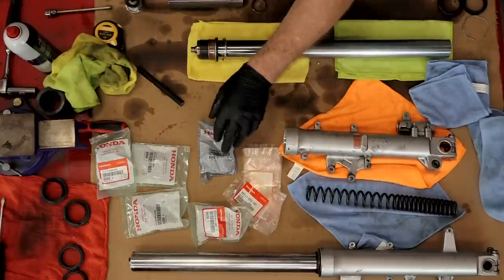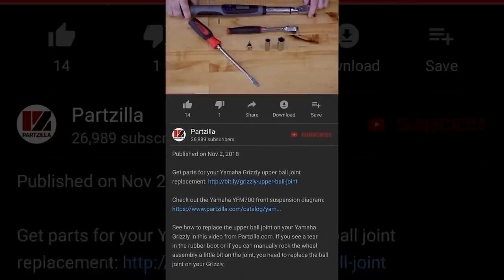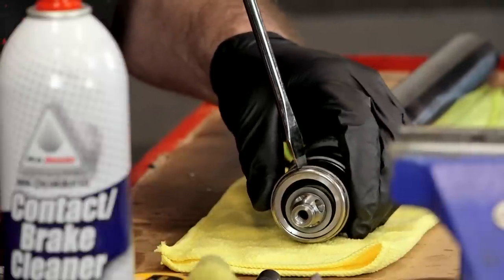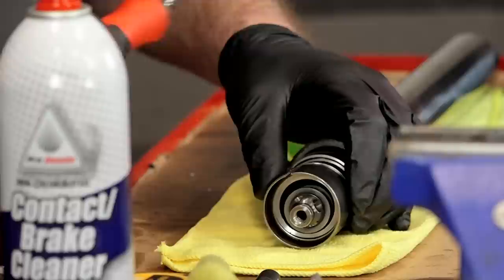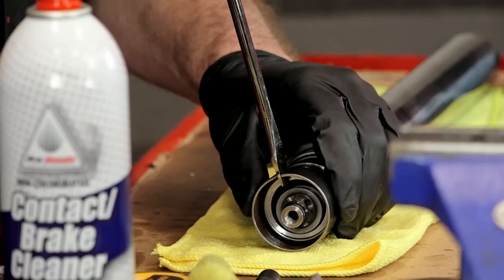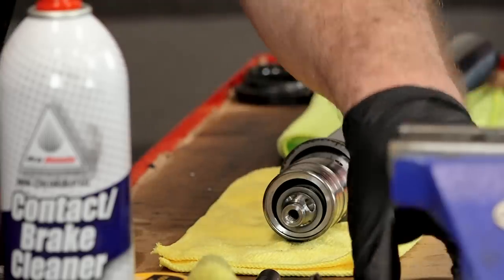We started this video with just one part number, but if you need the parts list for this, check the link in the description below the video - it's going to take you to the parts list we ended up using on this machine. Let's start replacing some of these bushings. All we need to do to remove these is take a flat blade screwdriver, rotate it, and it'll lift up over that edge.